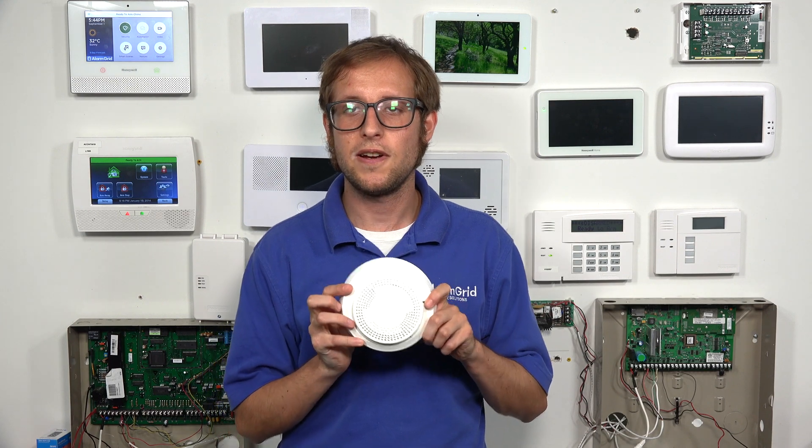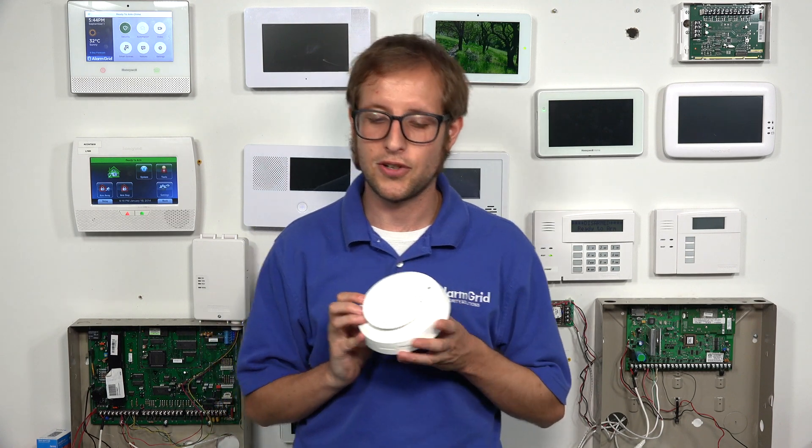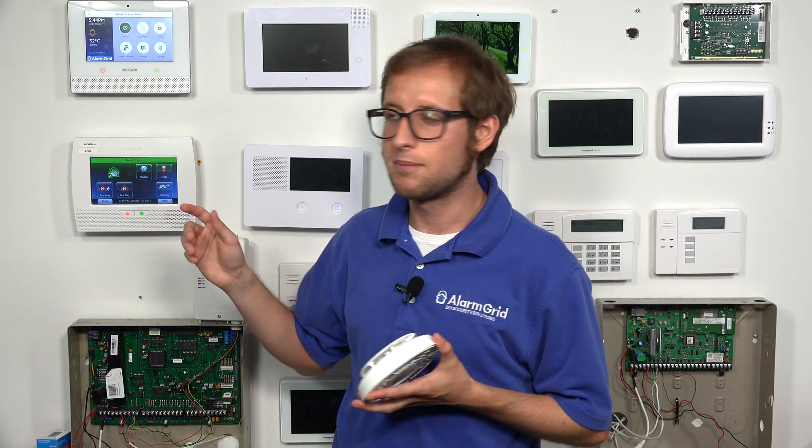You can only use this sensor with the Lyric — it's exclusively designed for the Lyric. And as I said, it's an encrypted smoke and heat detector. So we're going to enroll ours with our Lyric system today.